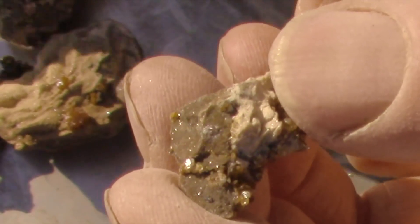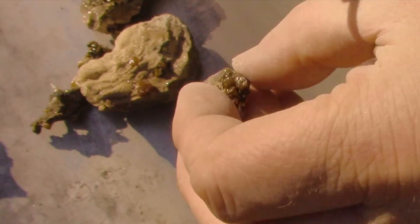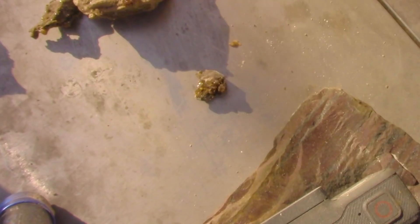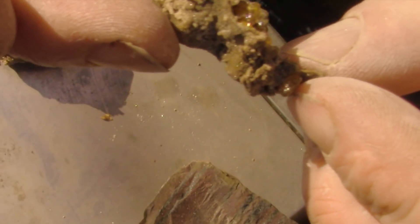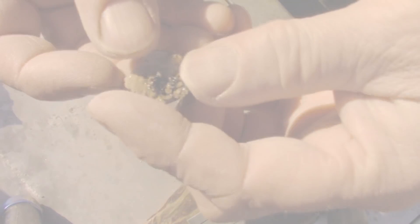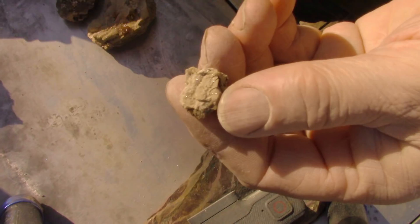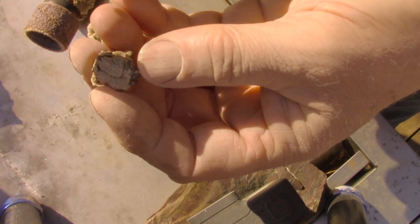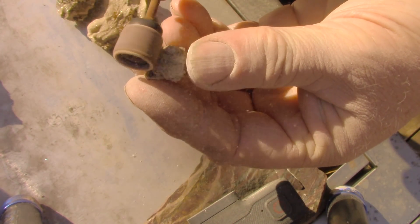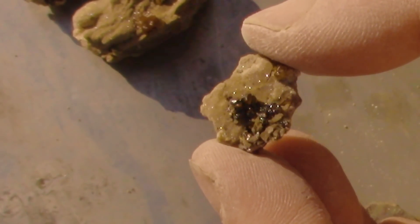This one, I'm just going to level the bottom. I gotta say, I like it just the way it is. That one, I'll just take a little bit of this excess off the bottom and call it quits.